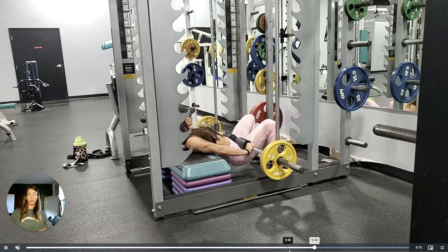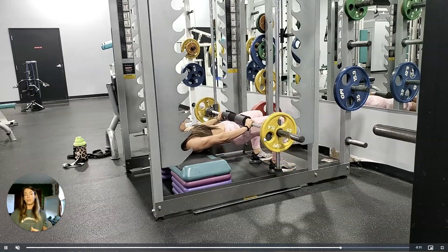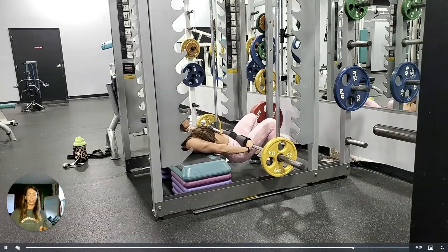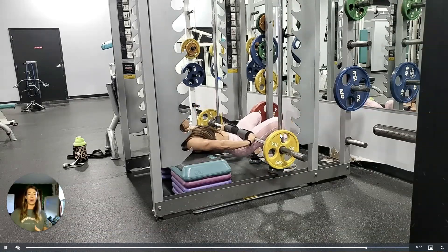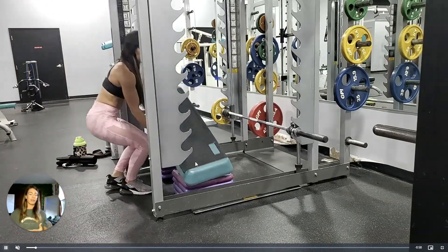With this Smith machine glute bridge, we're going to be mostly working our glutes, but you are going to get a little hamstring and a little bit of core action in here too. And then depending on how tall your bench is, you might get a little bit of quad too. So let's go ahead and set this up by first bringing your bench over.